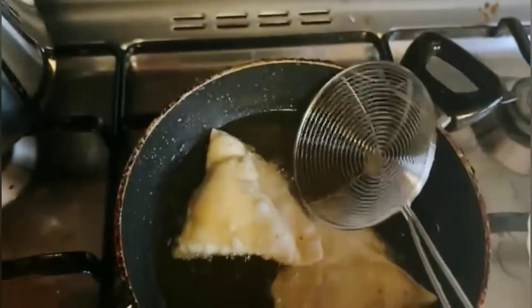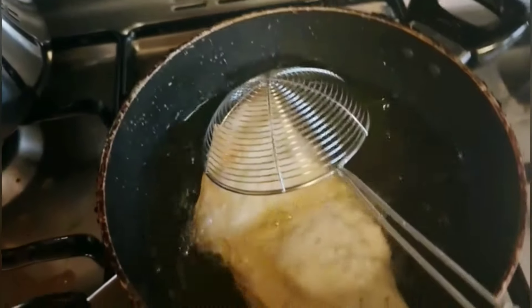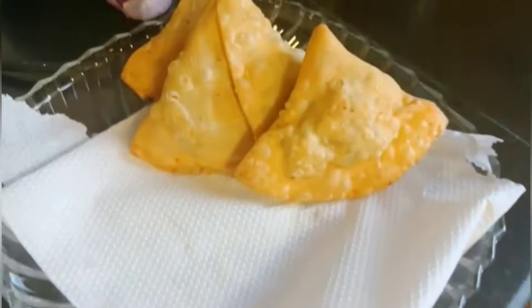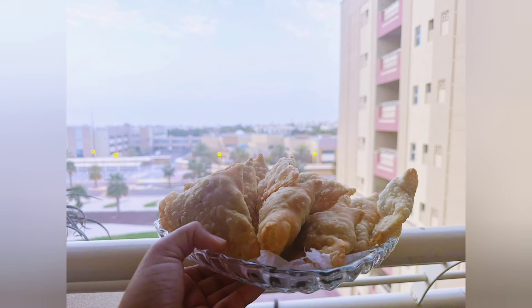Welcome back to my channel. I am a blogger. I hope that everyone will be very good. Today I am going to share the recipe for homemade samosa — how you can prepare aloo chicken samosa at home.